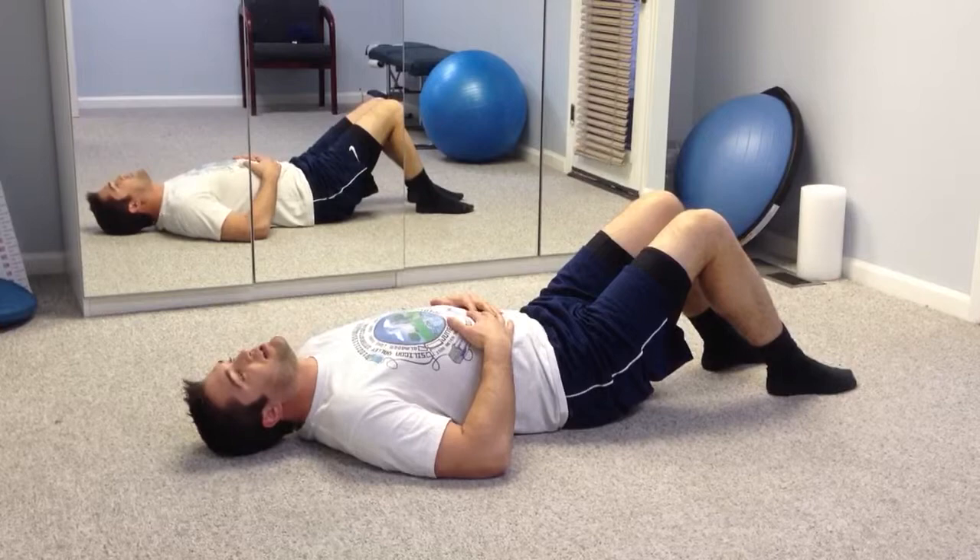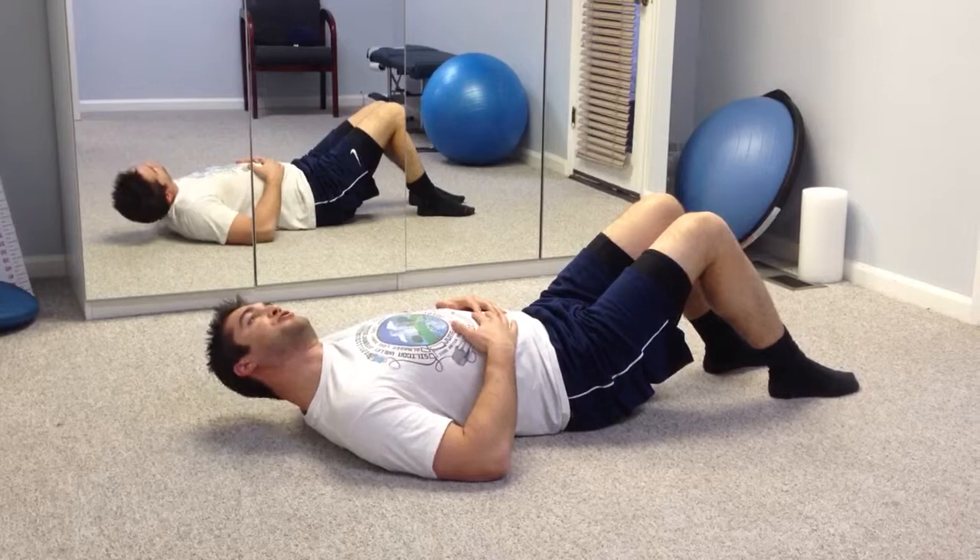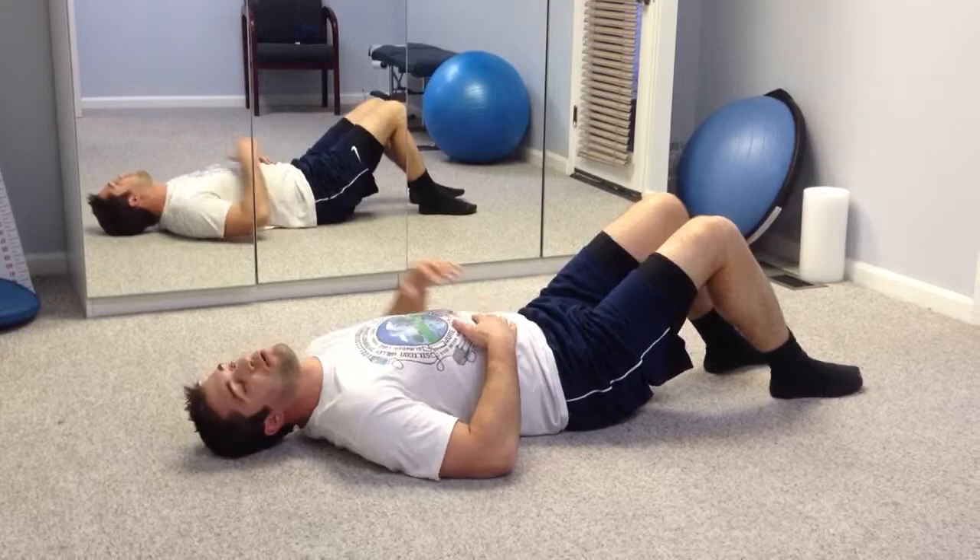The second exercise is going to be the same thing. We're going to pick our head up, ear to your shoulder, ear to your shoulder — back and forth.